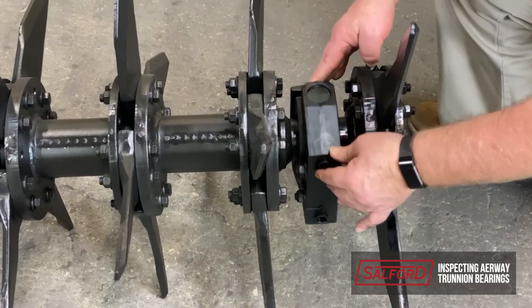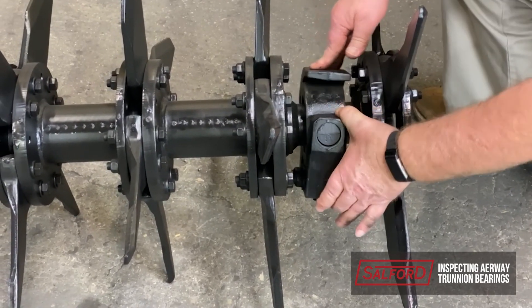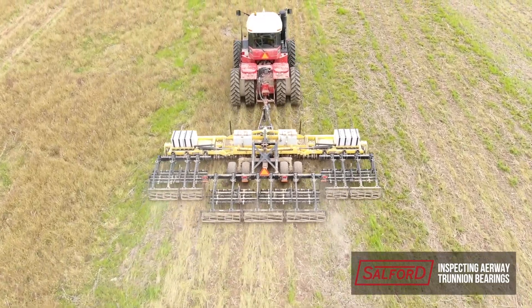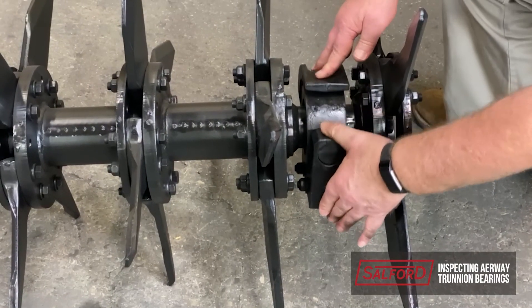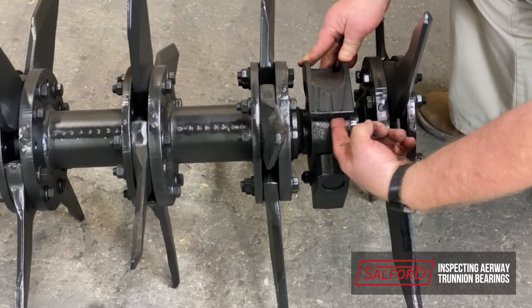If you're performing a morning inspection before operation, it's recommended to change the affected bearing then. If you're already in the field and the bearing fails, it is recommended to replace both bearings on the affected gang, as damage may have occurred at the opposite end as well. This will save on downtime later as you'll have tools already in use.